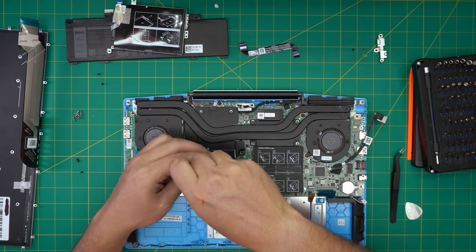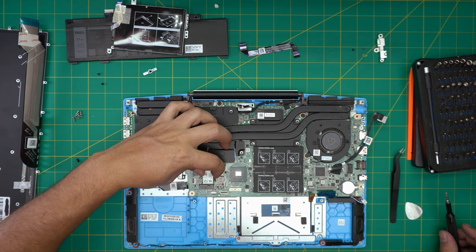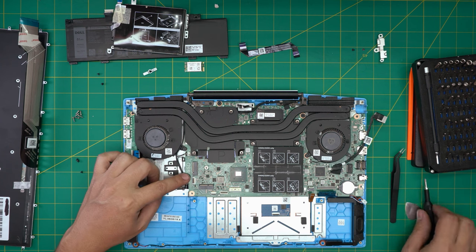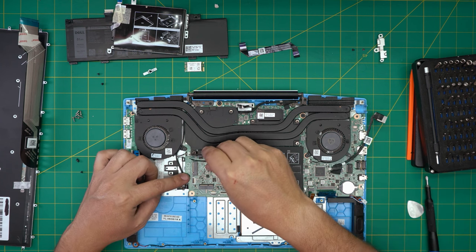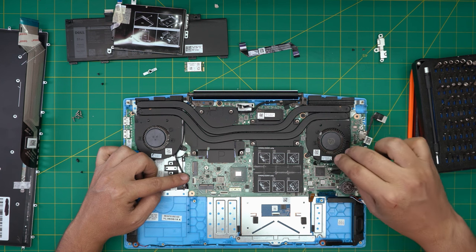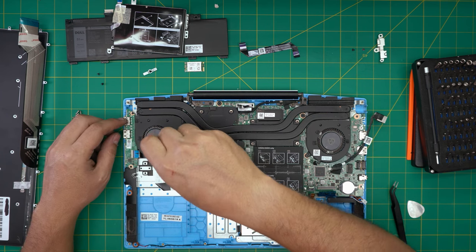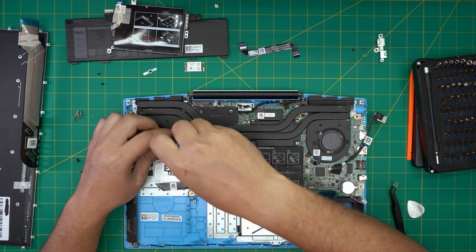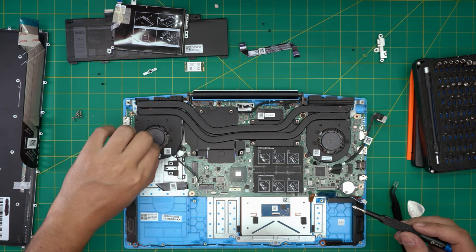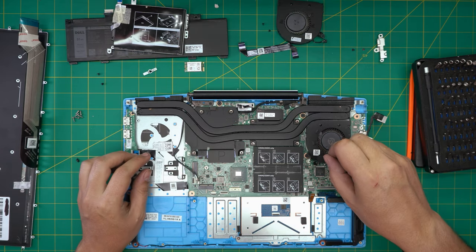Remove the tiny screw on the Wi-Fi bracket and lift up the Wi-Fi card at 45 degrees. Detach the cables. Detach the fan cables for the left and right fans — wiggle from the side. Remove the two screws on each fan: one screw on each side. Remove the fans and put them to one side. Do the same for both fans.